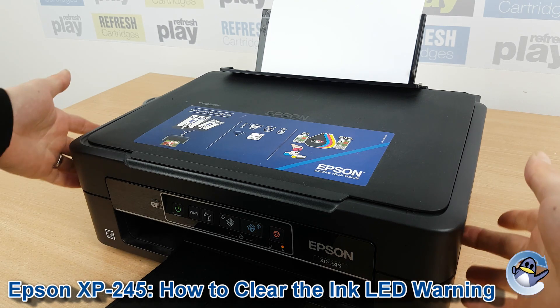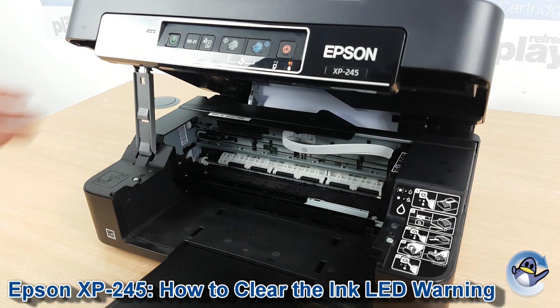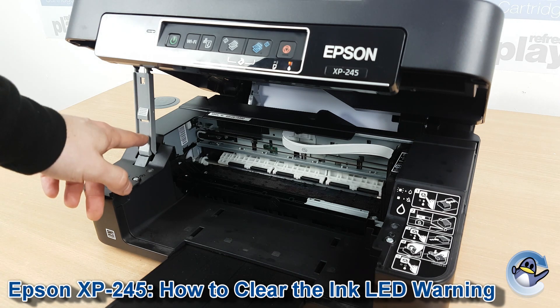So we open the lid of the printer, put our fingers in on either side in the small recess, lift that up, and the printer scan bed will be held up by that arm there.